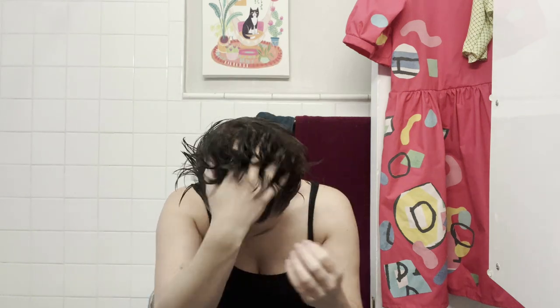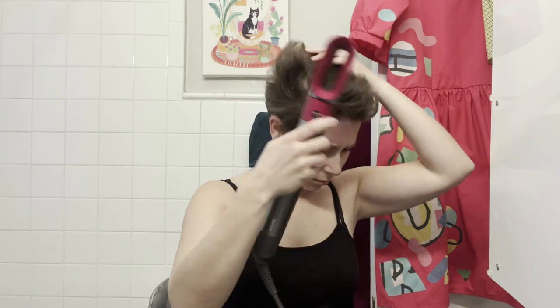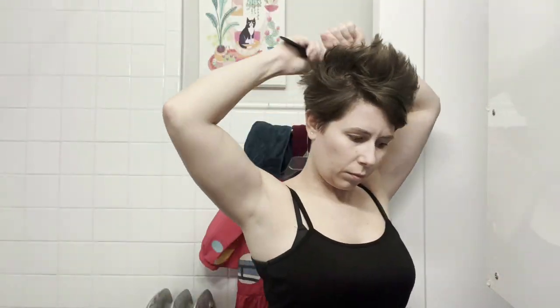I seriously considered bleaching my hair for this, but that's just more money to spend, and I knew I didn't actually want bleached hair in real life, so I accepted my natural hair color. When styling, I wet my hair and added a little bit of gel so I could blow dry my hair sticking straight up. I then teased my hair as much as I could, which helped the hair stay sticking up and in place, and of course I set it with hairspray.